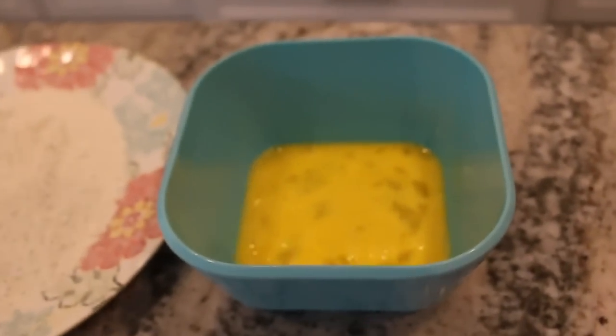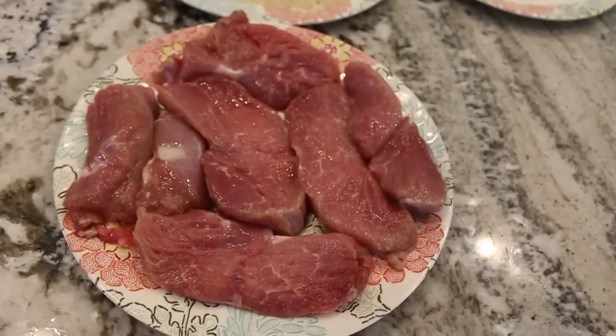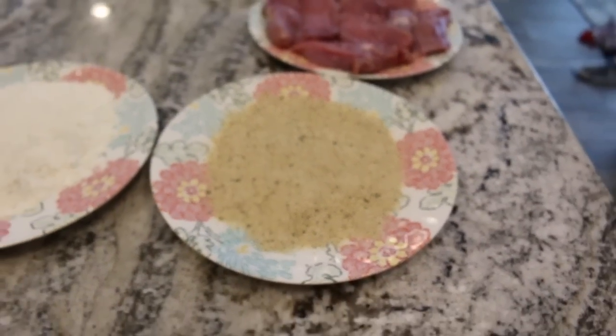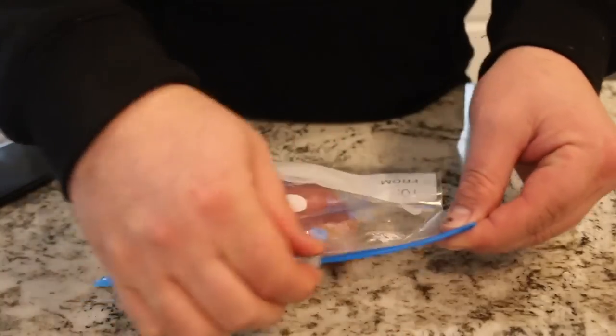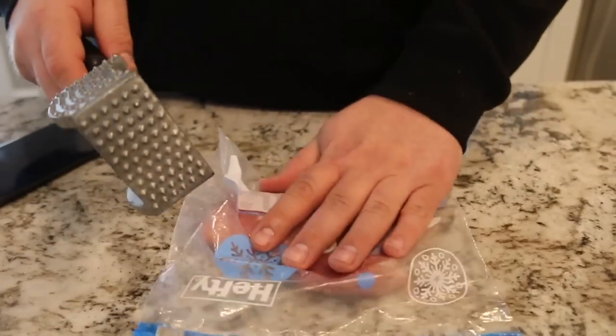What you're gonna need if you wanna follow this recipe is two eggs, lightly beaten. I have about a cup of flour. We've got our beautiful mountain lion round steaks. And then I have about a cup of Italian breadcrumbs. The first thing we're gonna wanna do is take one of these pieces of round steak from the mountain lion, put it in a plastic bag. Make sure that your bag seals, so you don't make a giant mess in your wife's kitchen.